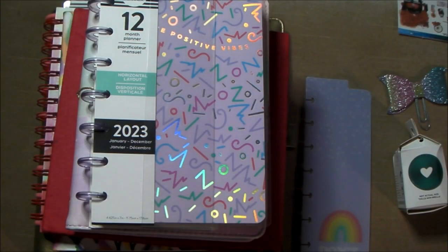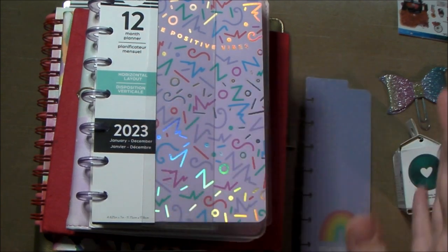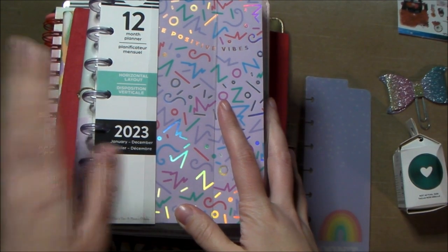Today's video is my promised planner lineup for 2023. It seems like a big stack from this angle and the thumbnail, but it's really only two planners, a journal, a hobby on the side if I wish to do it, and my bible studying thing that I'm going to try to do. It kind of went from small to big.